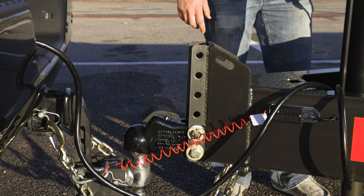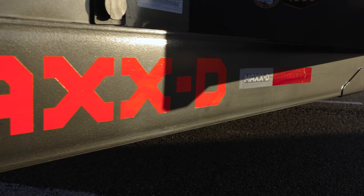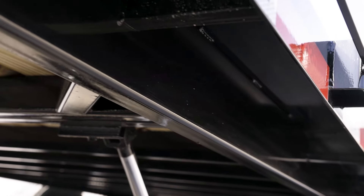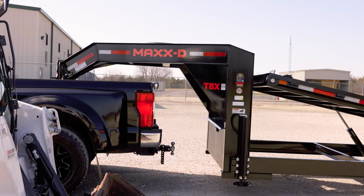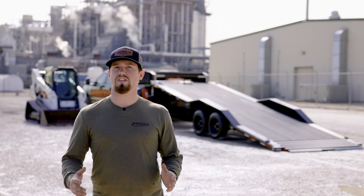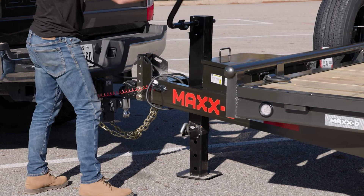Up front, the T8X has a 2 and 5/16-inch Demco Easy Latch adjustable coupler attached to a hefty 8-inch channel tongue and thick quarter-wall 2x6 tubing frame. You can also get the T8X with a 30K gooseneck coupler for a maximum GVWR of 17,500 pounds.